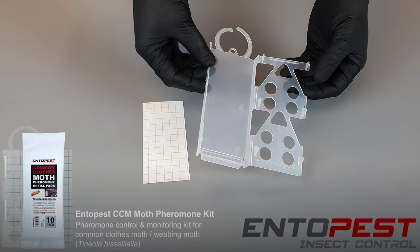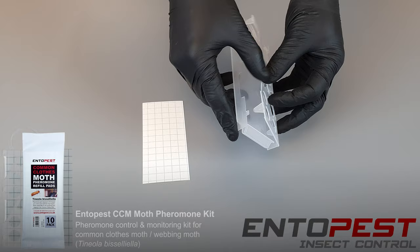The pads themselves — 10 of them — are laced with pheromones, which is going to attract the moths to our trap.